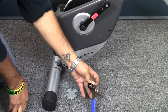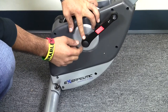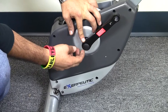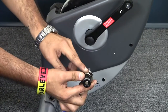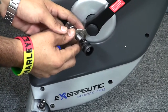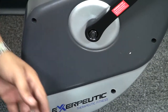First, we have our crank arm, which is covered by a circular plastic cover that can be removed with any flat head screwdriver. Or you can use the flat surface provided on our crank removal tool to go ahead and take that off. So now we have the plastic cover off.